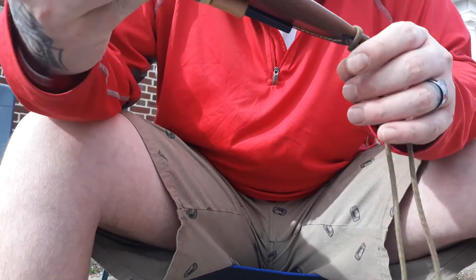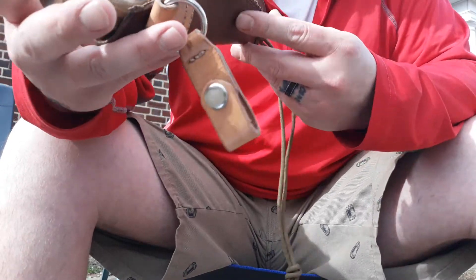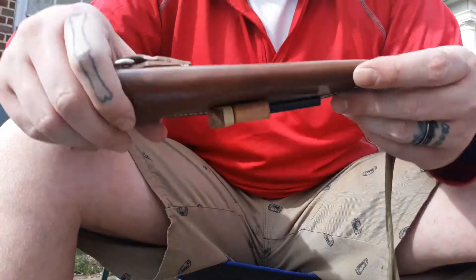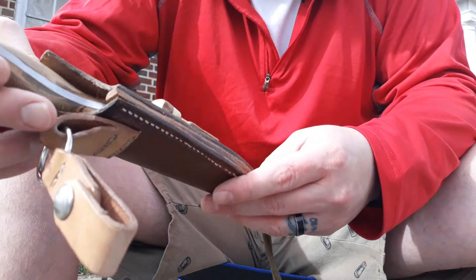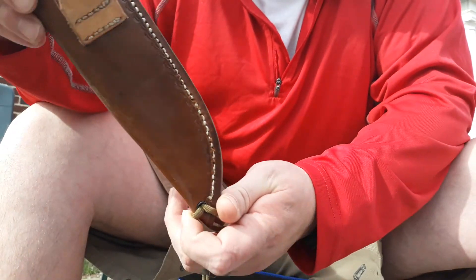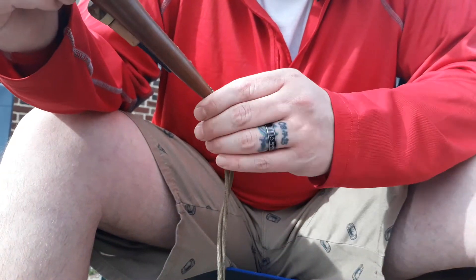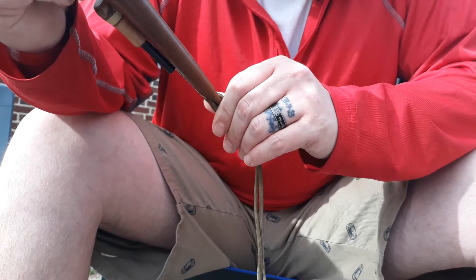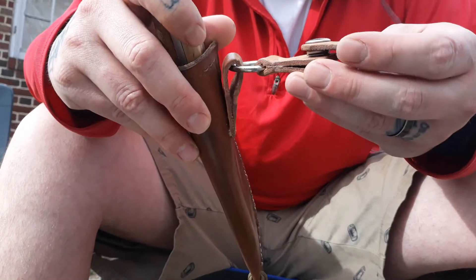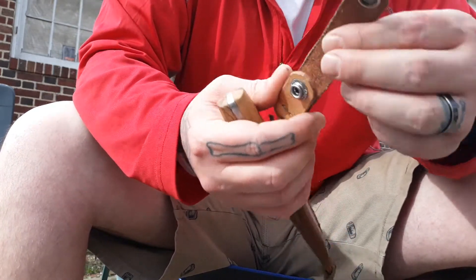Oh man, this thing is so nice! Thank you so much. This is all hand done. The sheath is handcrafted from veg tan leather with a dangler system — a nice easy loop to put around your belt.